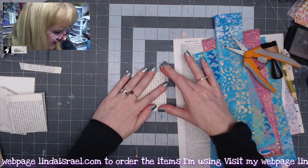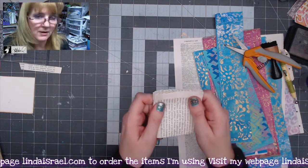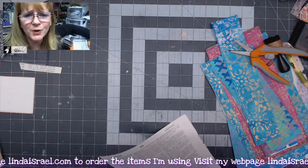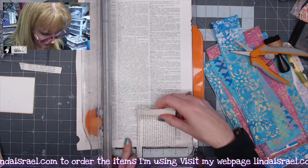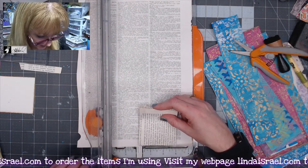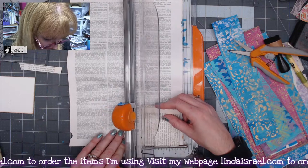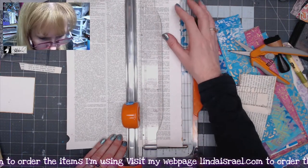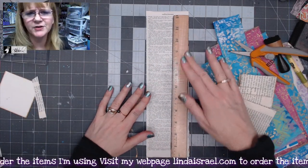I've determined the size I want for my cover. I've got a piece of book page scrap paper — it doesn't really matter, you're not going to see it. I'll lay this in my paper cutter — these pockets measure approximately three inches wide, so I want the cover to be just slightly wider. Three and a half inches will be good. I'm going to trim this to three and a half inches. It's a little over 12 inches long — if you don't have a piece that long, glue a couple together.